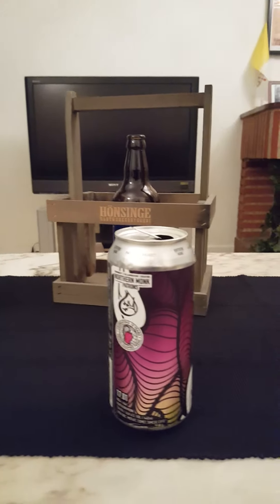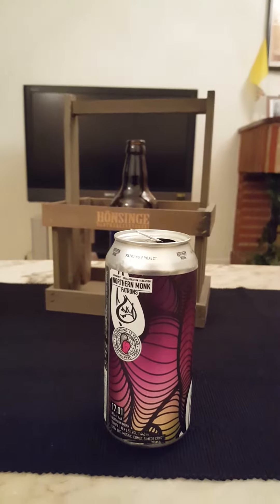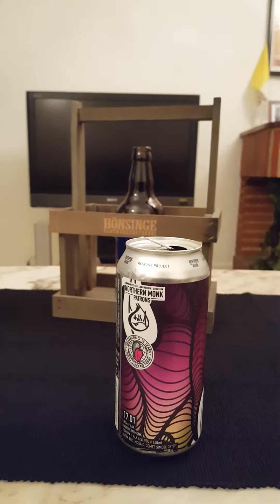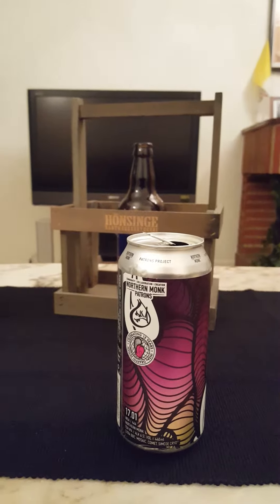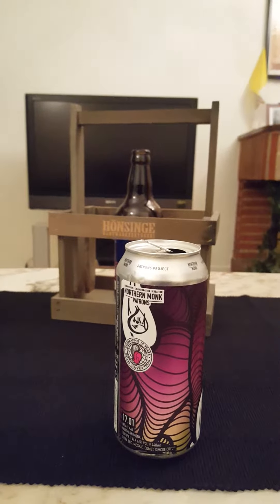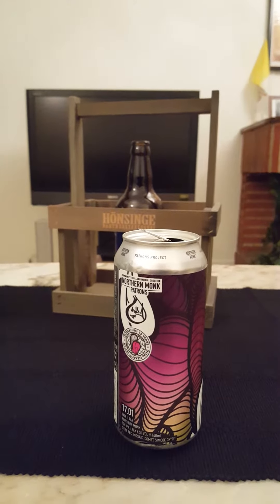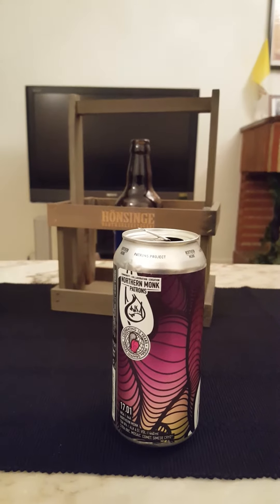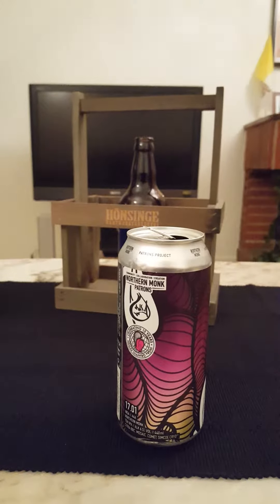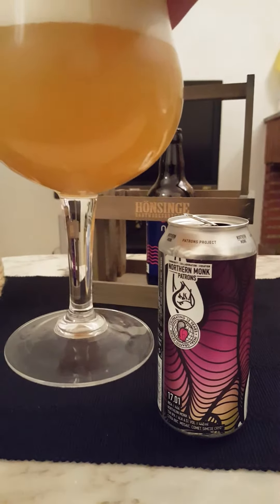Let's get the aroma. Oh yeah — loads and loads of tropical notes. Definitely some grapefruit, some tangerine, mango, a little bit of dankness, and a little bit of that grassy note. Smells fantastic, really fresh, loads and loads of hops. Let's see what this one has to offer — cheers!